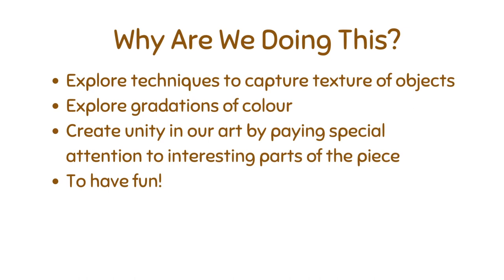Why are we doing this? We want to explore different techniques to capture the texture of objects. We're also using color in a way that there's gradation, so there's dark and light versions of that color. We're also going to try to use unity in our artwork by paying special attention to interesting parts of the piece, maybe by going over these with a Sharpie later on. And it's also fun!